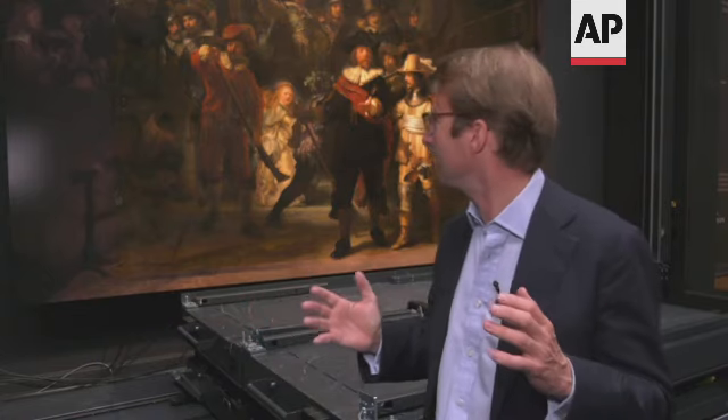On the left hand side, it's over 60, so it's quite large. There were three figures that were cut off — two men and a child who looks over a balustrade. And it really gives the painting a different dynamic.